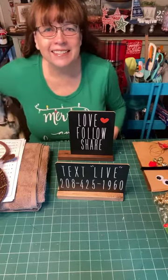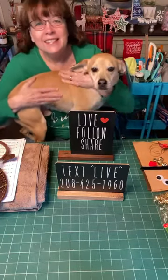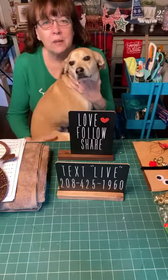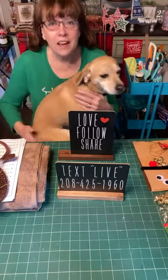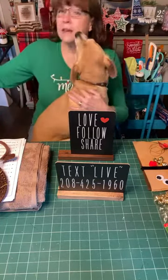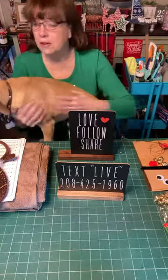Good morning everybody! Happy Wednesday morning. Here's Duke — Duke's here to say hello. Welcome to Raincross Farms Makery. If you are watching from Craft Round the Clock, welcome. We are happy to be with you this morning. I am Robin and this is Duke, and behind the computer over here is Bill. We've got a fun craft this morning.